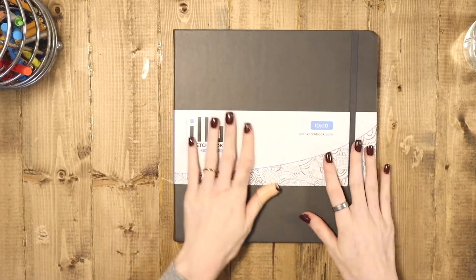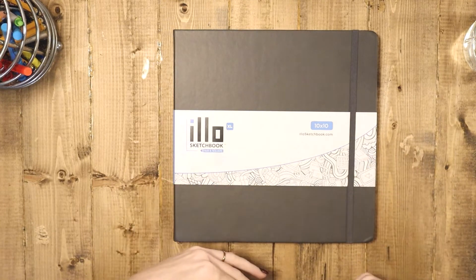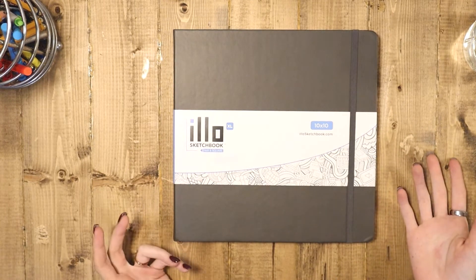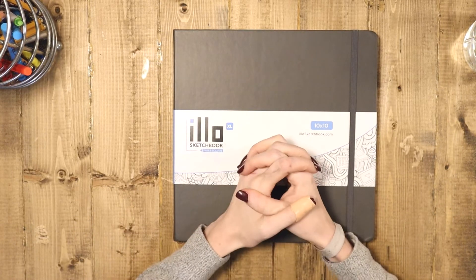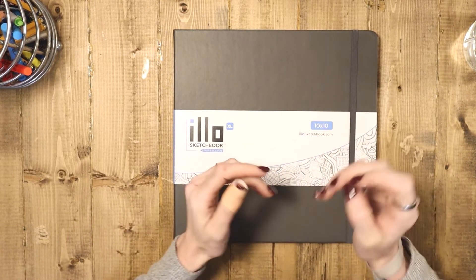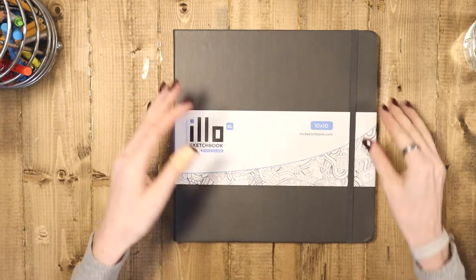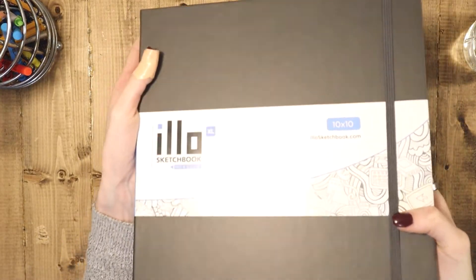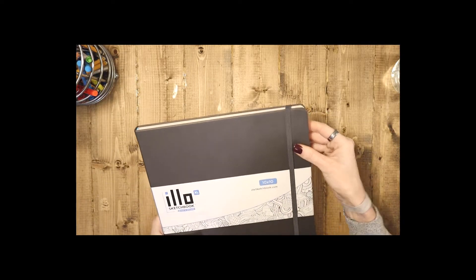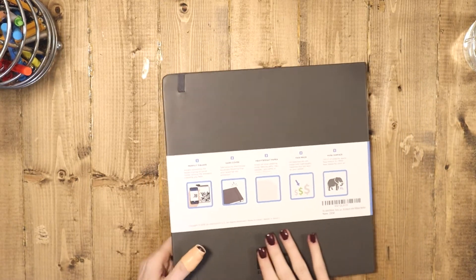Here's the Elo sketchbook in all its glory. I did get the XL just because I like bigger sketchbooks, which is funny because I actually don't draw that big. When I draw smaller I feel more confident — like, if I make a mistake, it's small on the page and no one will notice. It does come in this faux leather, almost matte kind of material, and it does squeak. And then you can see on the back — oh my gosh, it's so pretty.